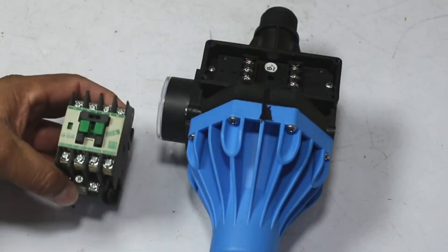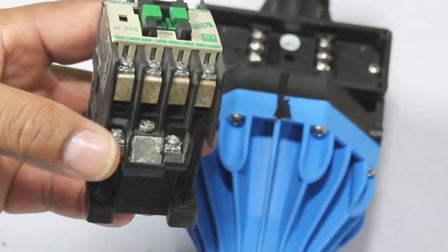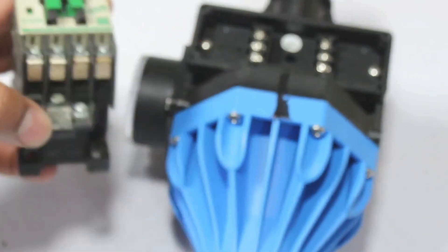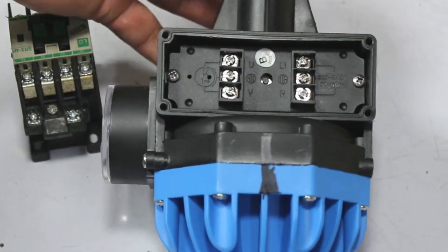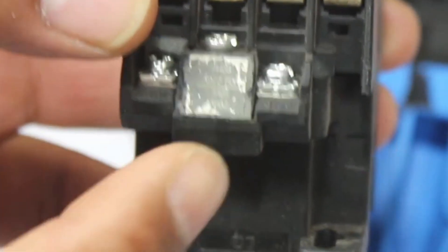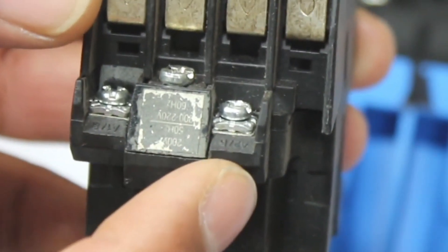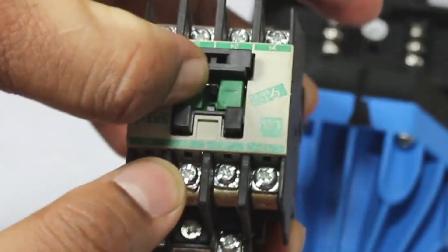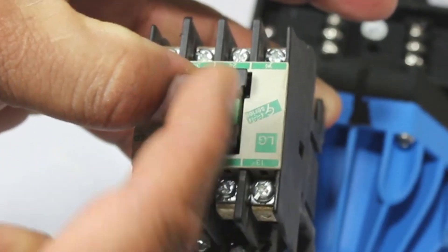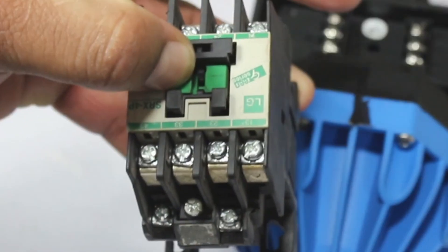But you will need a contactor if you want to start a three-phase motor. This contactor will act as a single-phase motor — the connections we would make with a single-phase motor, we will make those connections with the contactor instead. This contactor has a magnetic relay inside it, and we have to pass 220 AC volts through it. When the contactor gets pressed, both terminals join together, and you will have to put the three-phase connections on this terminal. This is how the three-phase motor can be operated easily.